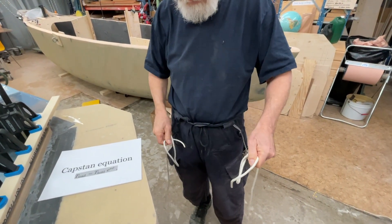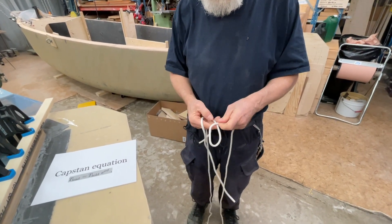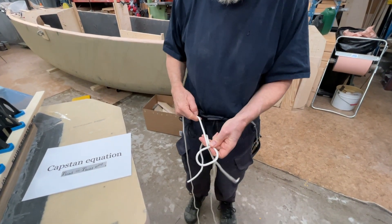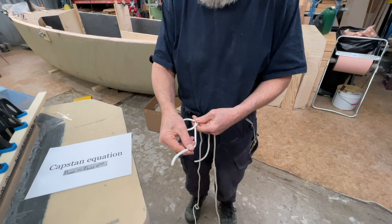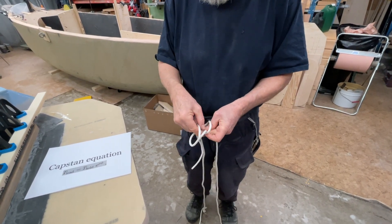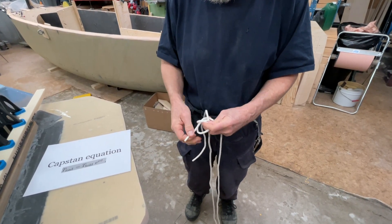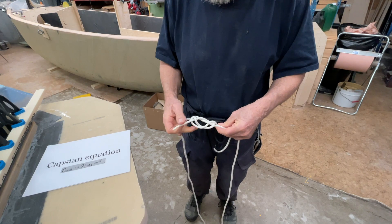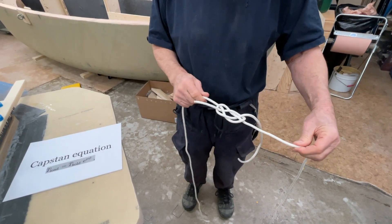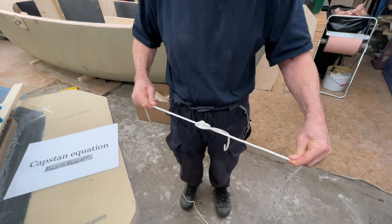And then we've got the carrick bend. It's a very good one. I do it like this: I put a loop like that, then I put it up under here and then up a little bit here and through here. I put this one through and then it looks very nice and flat like that. But when you load it like this, it collapses like this.